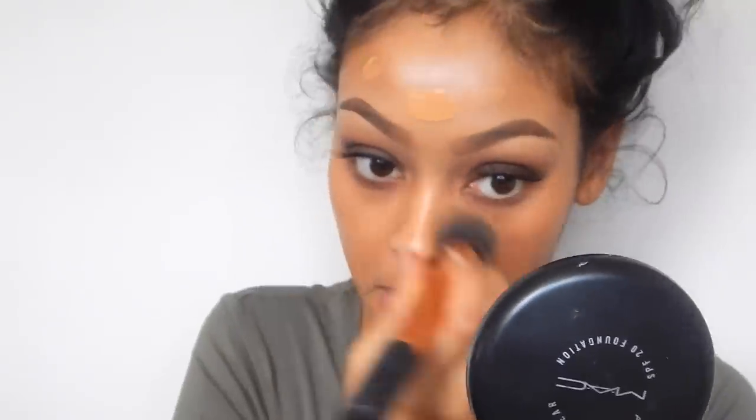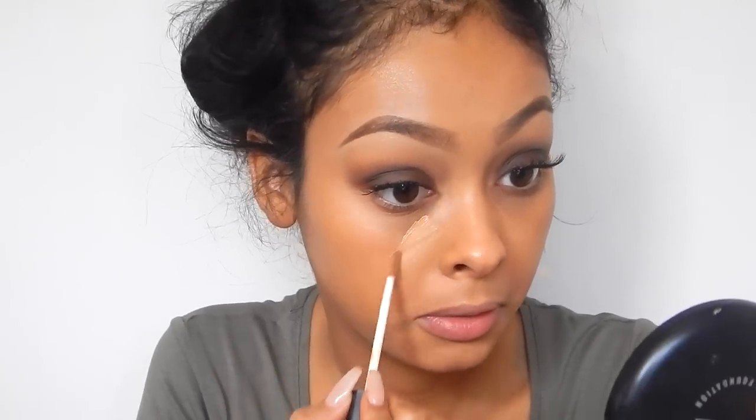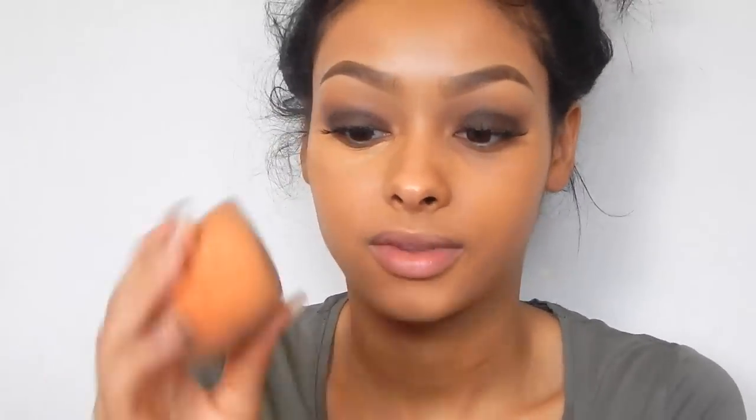Then I'm going to use my NARS Radiant Cream Concealer in Caramel and put that all under the eye basically. And I'm going to use my Real Techniques blending sponge — I've made it damp so that's why it's so big.